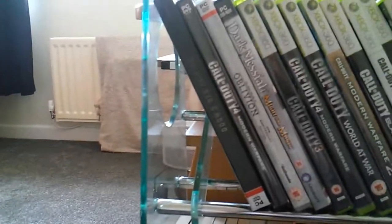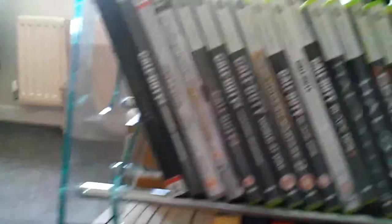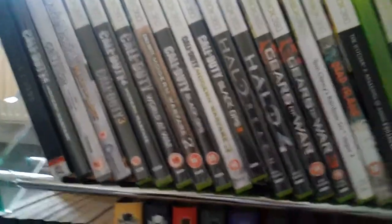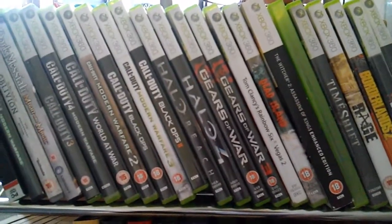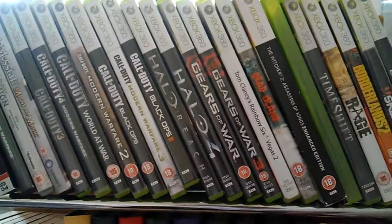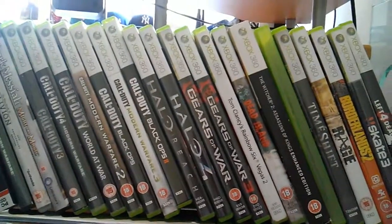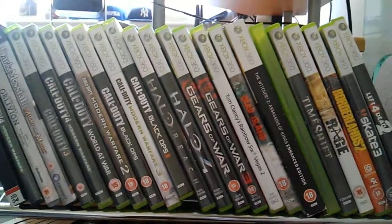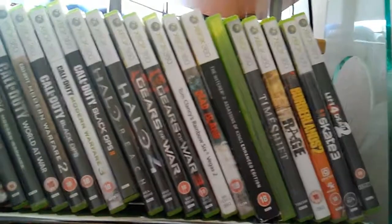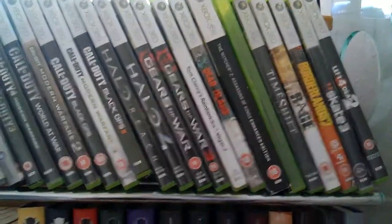Over here I've got a few PC games — Doom 3 BFG Edition with Doom 1 and 2 and the extra missions, COD 4, Oblivion, and Dark Messiah of Might and Magic. I don't really play PC games much though — when I do I'll probably be playing Oblivion or Doom or whatever I've got on Steam. All the Call of Dutys from Call of Duty 3 onwards, Halo Reach and Halo 4 — my girlfriend has my Halo 3 so that's why it's not there. Gears of War 1 and 3, Rainbow Six Vegas 2 — best person shooter I've ever played — Dead Island, The Witcher 2 Assassins of Kings, Fallout New Vegas, Time Shift, Rage, Borderlands 2, Skate, and Left 4 Dead 2.